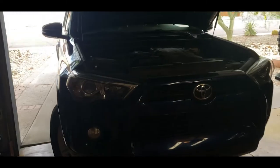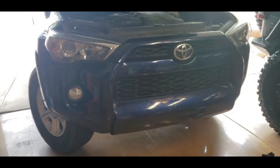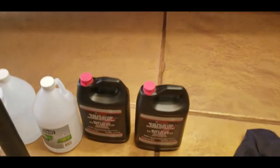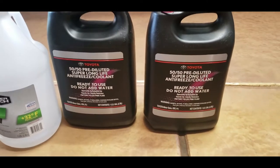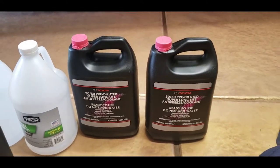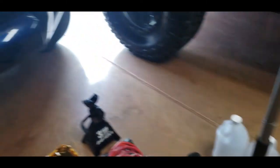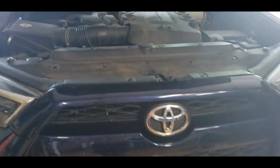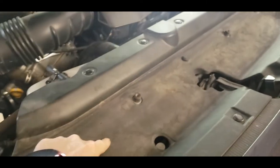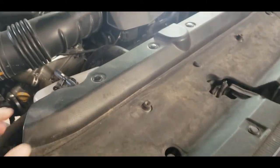This morning we are going to change the coolant in the 2014 4Runner. Got the pink from Toyota — I actually bought that and had it shipped from Walmart, it was five bucks a gallon cheaper than Toyota. We're going to have to pull this out so we can get to the radiator cap.